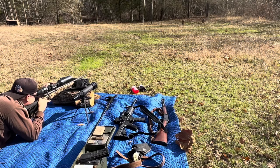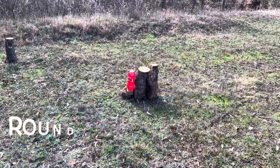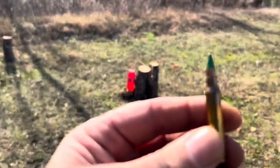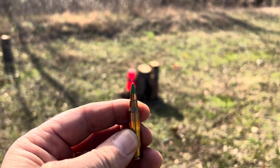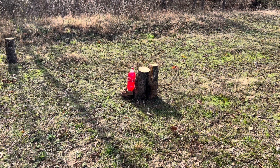All right, round two here we go — this is green tip 5.56, 62 grain full metal jacket. Let's see if a tree will protect you, and that's an oak tree from the East Texas pine woods. Stay tuned.